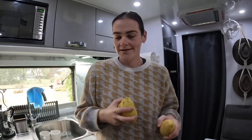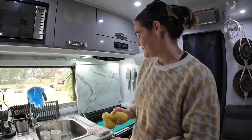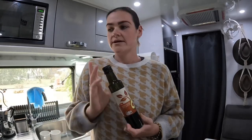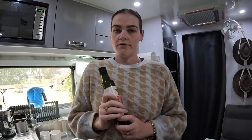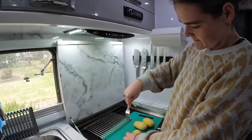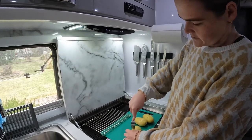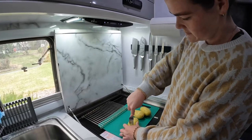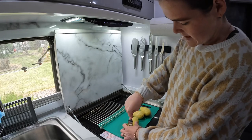But before we put them in the Weber we need to put some oil on them. We use avocado oil. Basically I just score them, put them in the Weber with some oil and let them cook for about an hour. I'm just stabbing the potatoes for airflow.